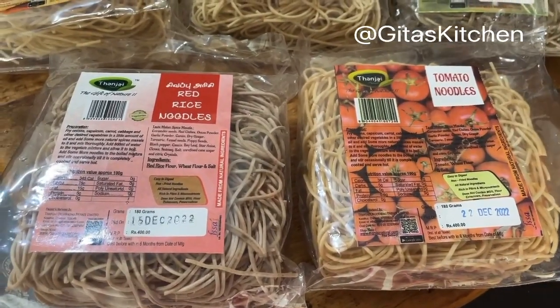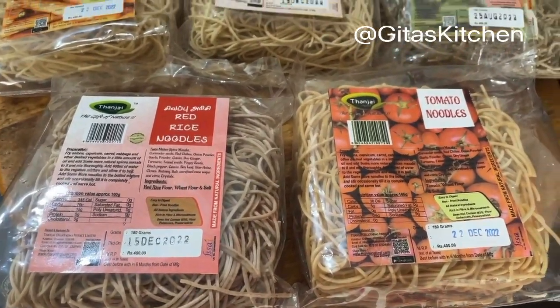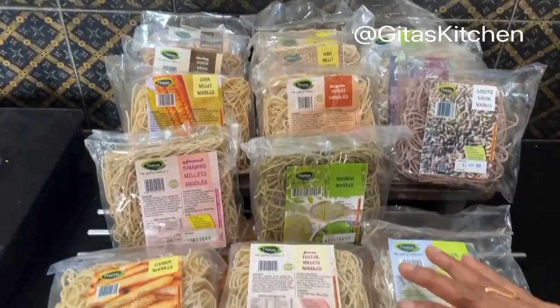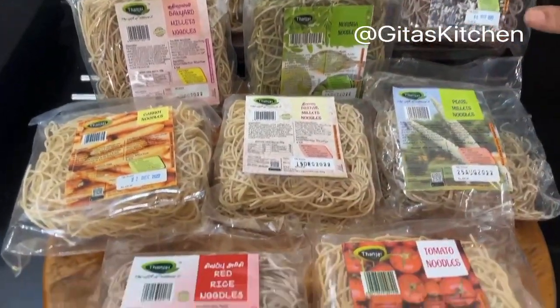This millet noodles pulao is something which even children will enjoy — very simple, easy to make, and tasty too. Tanjai Naturals has come out with 16 different types of healthy millet noodles which are suitable for all age groups.